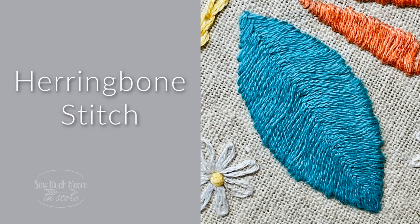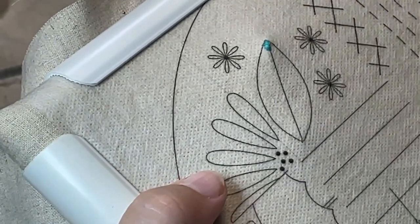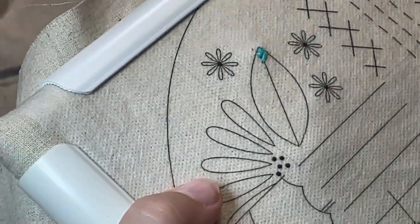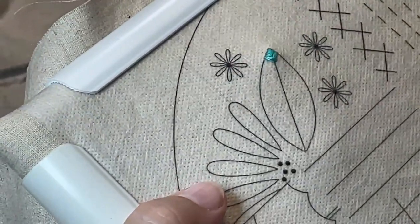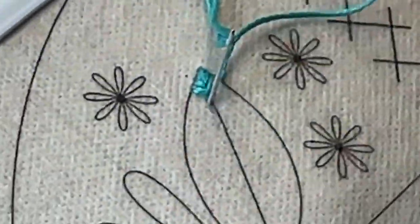Karen is using three strands of embroidery floss with her closed herringbone stitch. You'll notice that the center threads will slightly overlap, which makes such a wonderful texture for a leaf without leaving any gaps or spaces down the middle. A leaf shape is so awesome when this stitch is used.